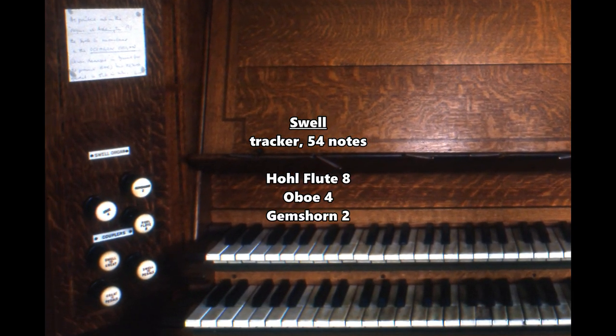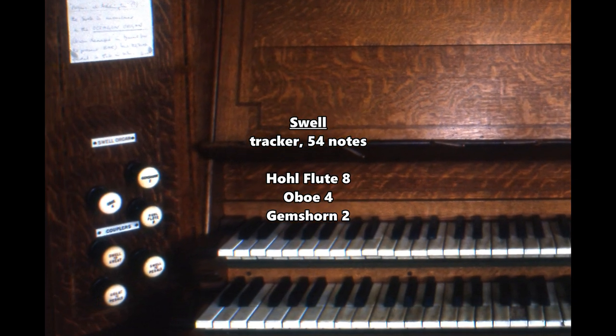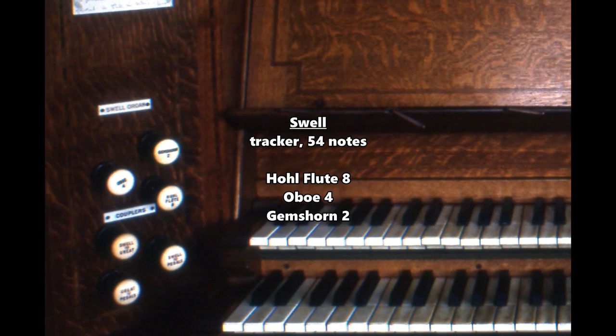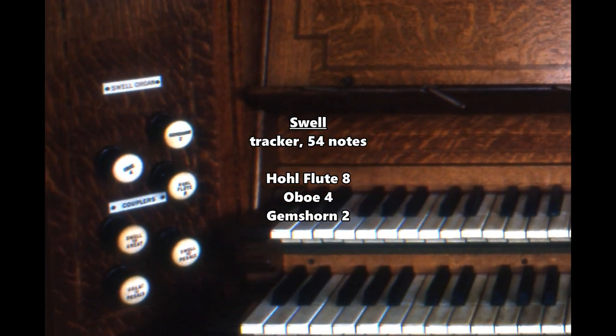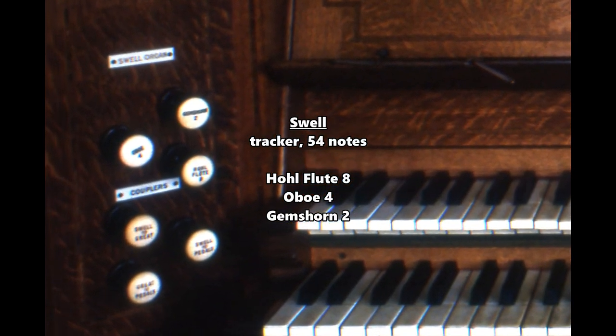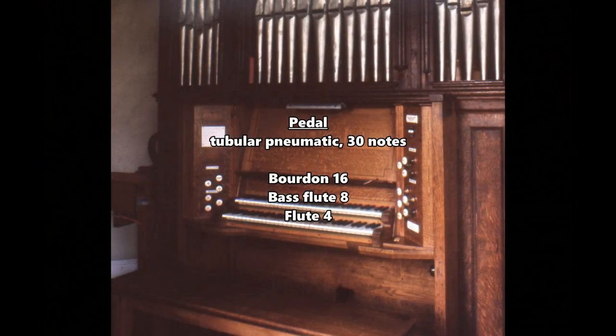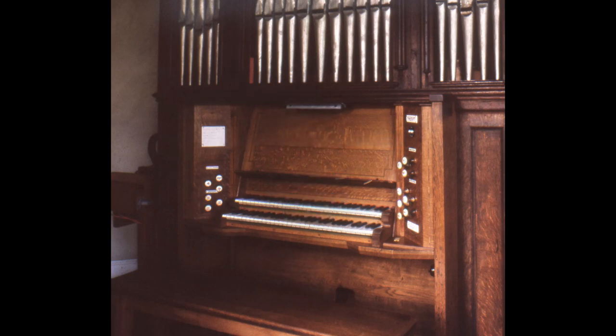That's with the eight-foot flute on the swell, and there's a two-foot — a gem saw — which was a four-foot, now a two-foot. So here is the swell organ, plus a little bit of pedal work.